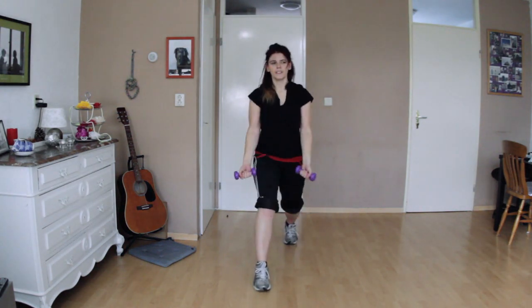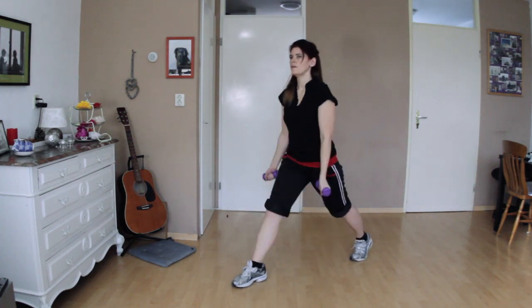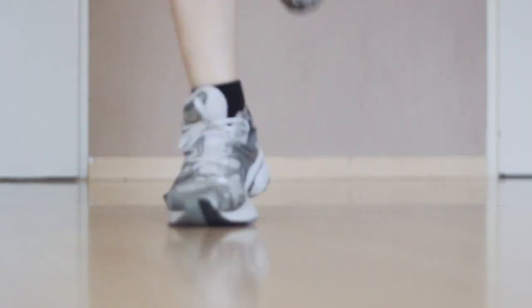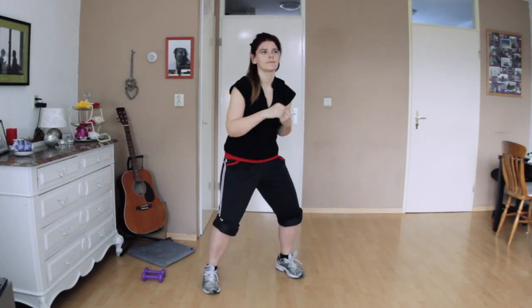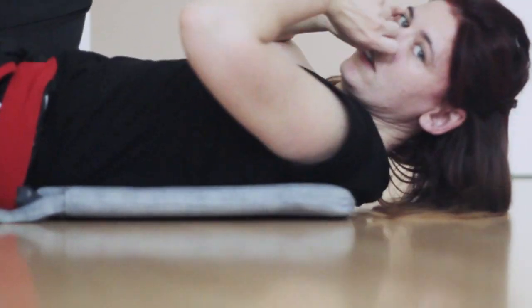Normally if I go to the gym it would take me two to three hours, then I have to go back, so half of my day is already gone. But if you do this you actually only have 27 minutes of exercise. I used to do this a lot when I was traveling for business in my hotel room.